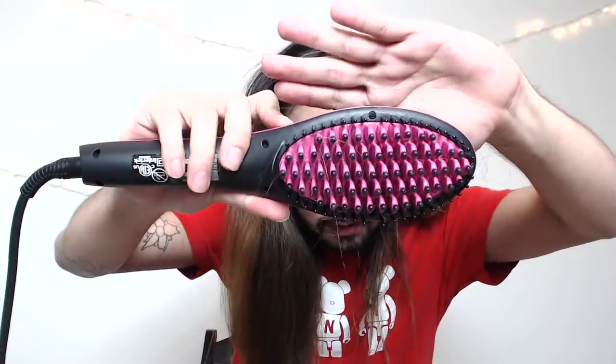One downfall — do you see how much hair is falling off? There's a lot of hair falling out. The brush itself is okay to touch though — it's not hot at all. I can feel the heat, but the outer part protects you, which is why you can run it against your scalp without burning yourself. That's a nice safety feature.